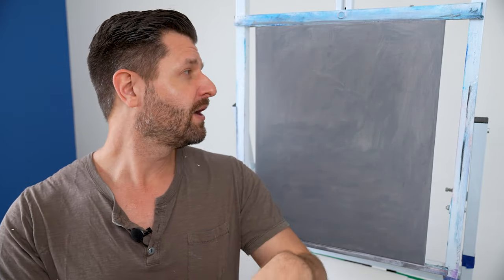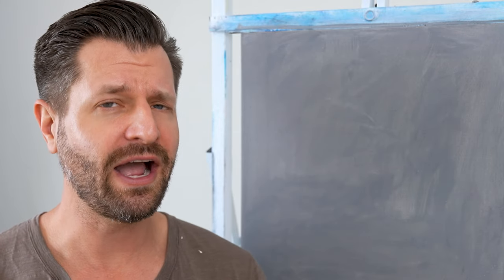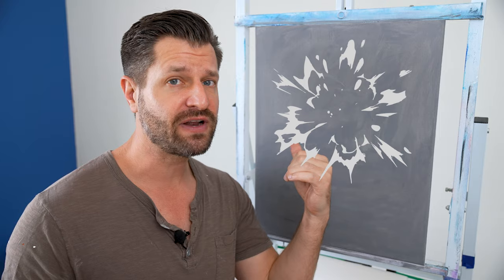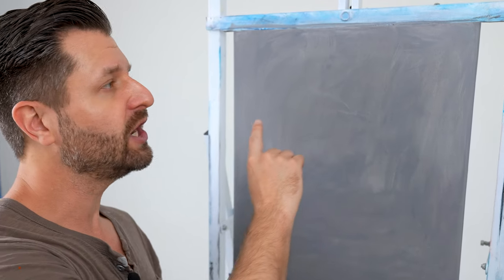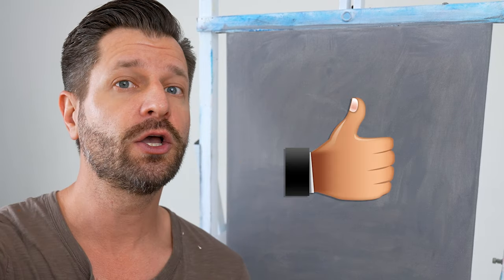Once you're done applying your gesso coating, you need to make sure it is 100% completely dry. Generally, depending on the amount of application and your environment, it takes anywhere from 15 to 45 minutes to completely dry. The best way to check is to touch all four zones of the canvas with your fingers — if there's no paint on them, you're good to go.